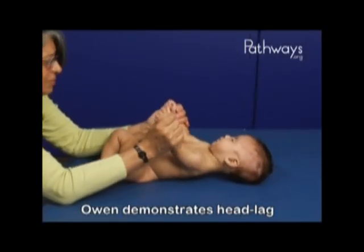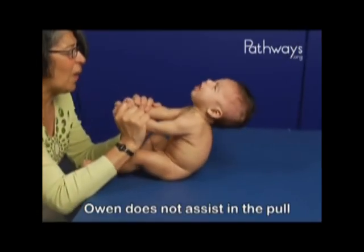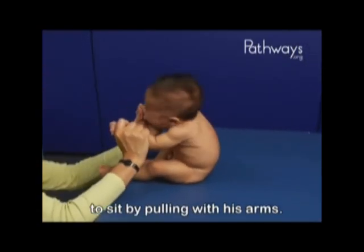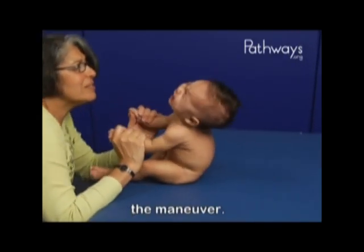Owen demonstrates head lag throughout the entire maneuver. Owen does not assist in the pull to sit by pulling with his arms. In fact, there is little to no upper extremity participation throughout the maneuver.